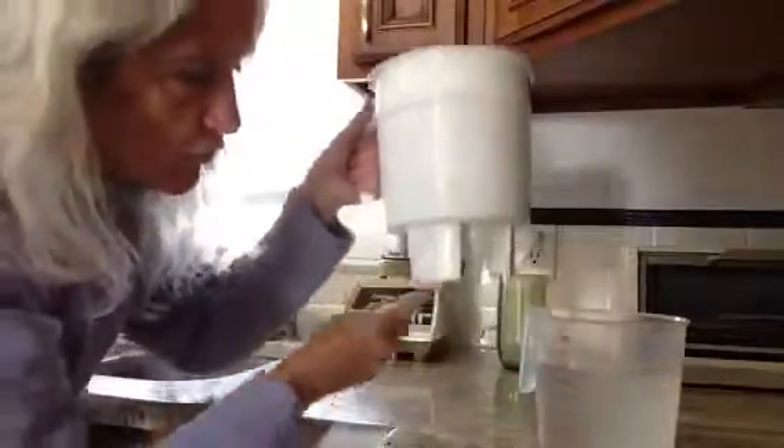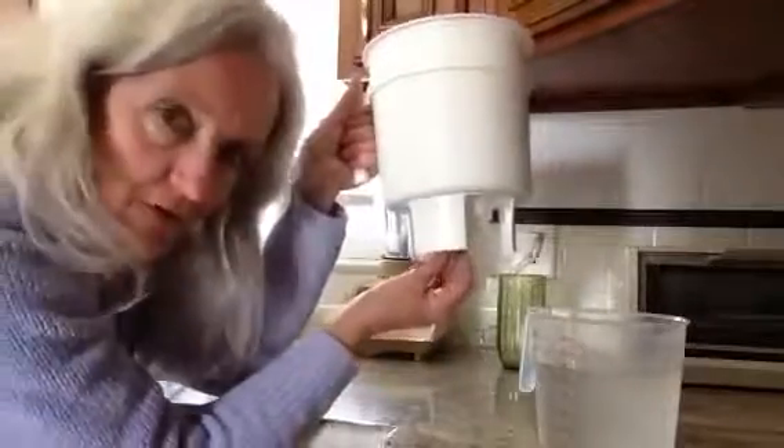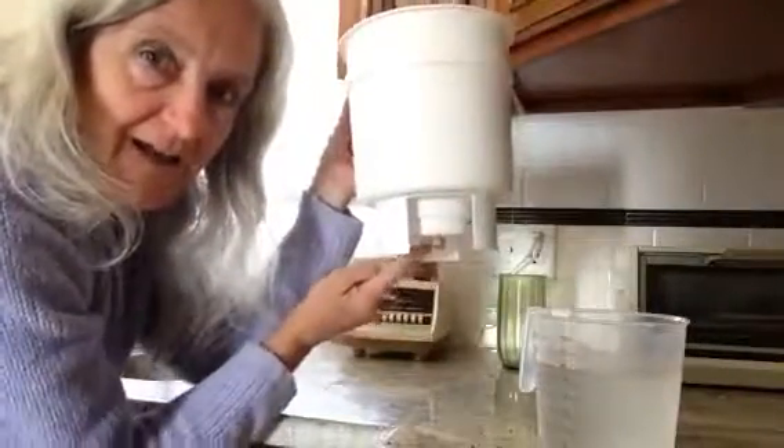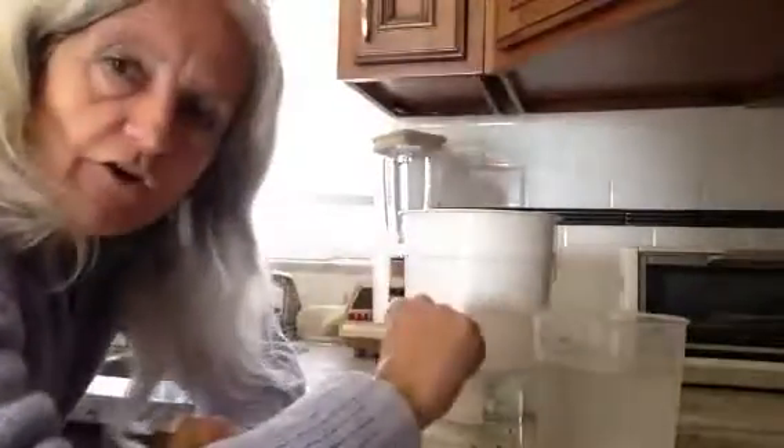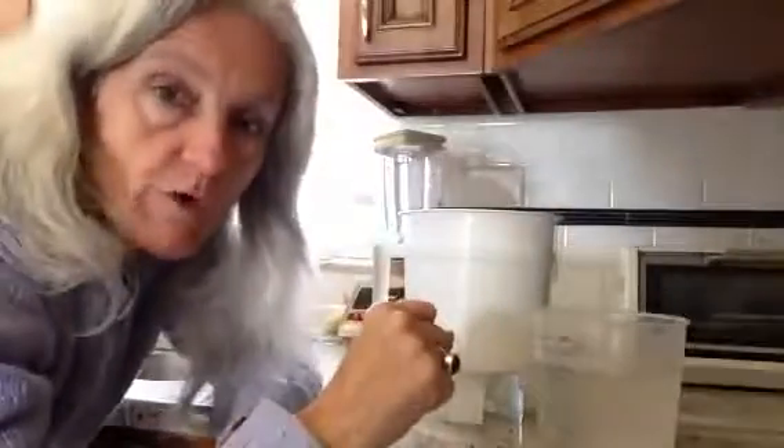You're also gonna make sure that you have your plug. So you have a little plug under there. You stick that plug in nice and tight. Then add a little bit of water so that the filter would be a little moist.